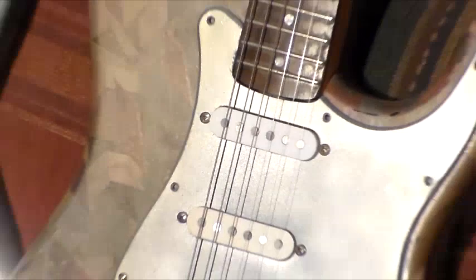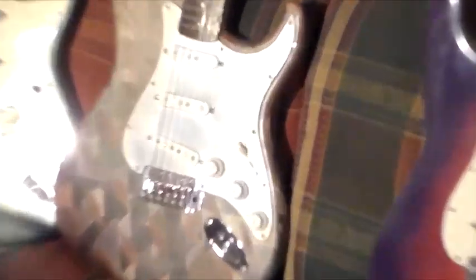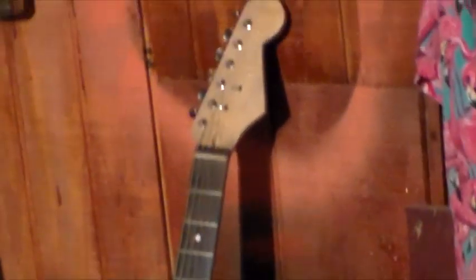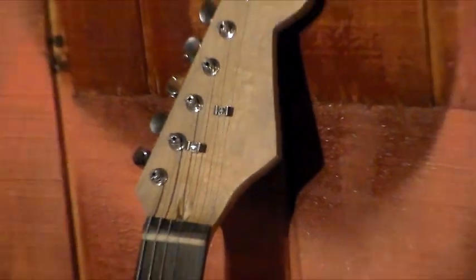I've got two more here. There's one that I did kind of a funky paint job on — it was a black Squier. It's got Alnico pickups and modified electrics, just like all the others. This one has no markings on the head; it was probably a Squier neck that I erased.